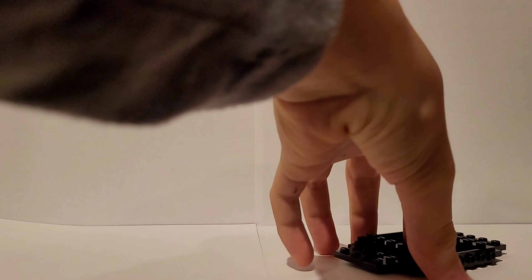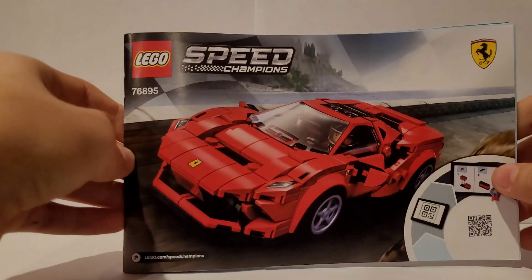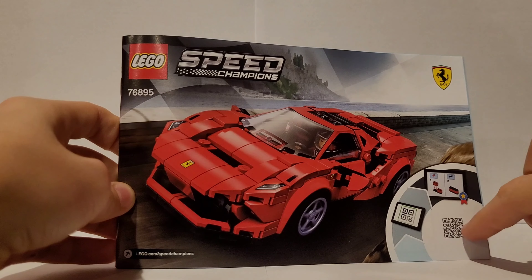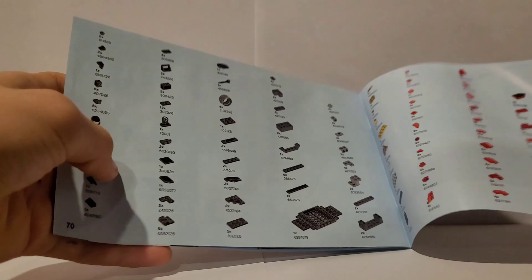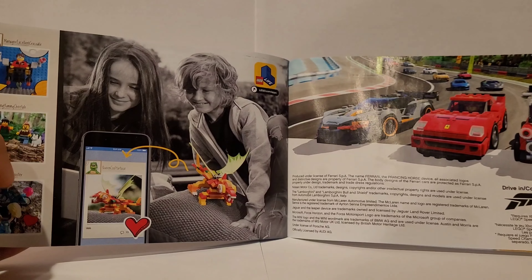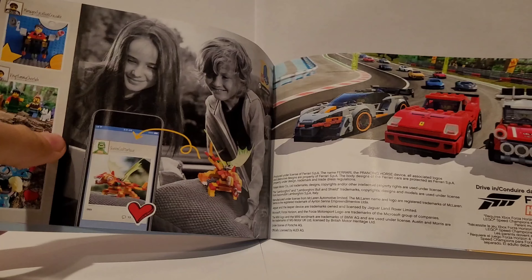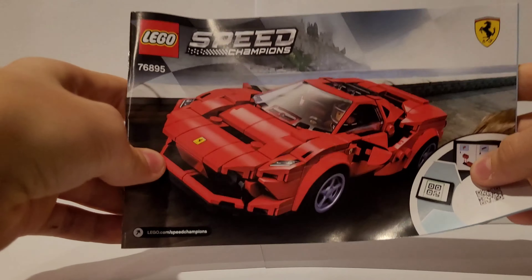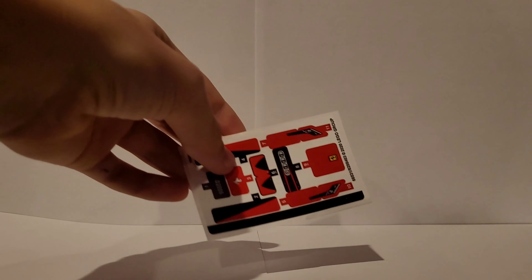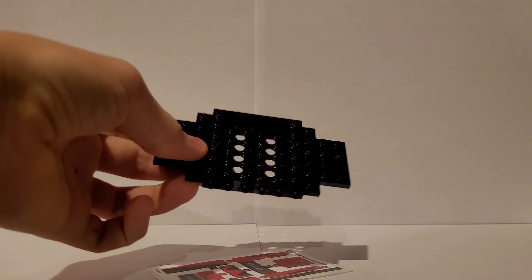Alright, let's get rid of the box and take a look at the instructions. We can see essentially the box art reproduced here. There are digital instructions available at LEGO.com/speedchampions. Inside there's a parts list, a LEGO Life section, another advertisement, and everything else usually found in an instruction booklet — nothing special.